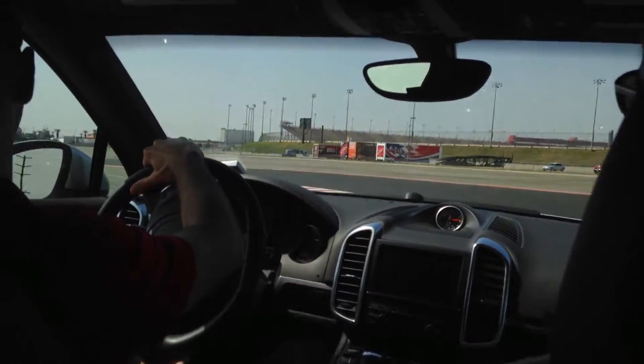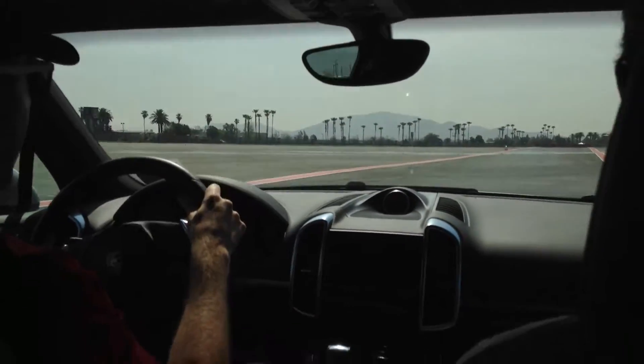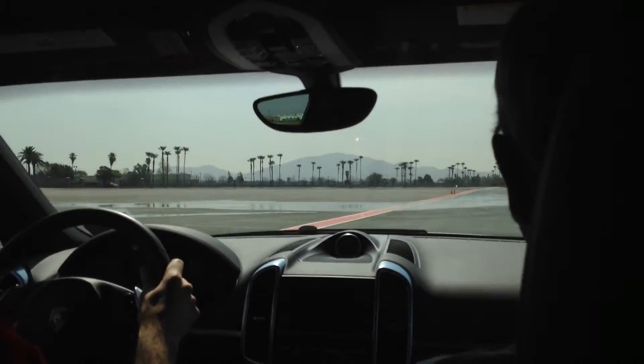I'm already looking at my corner exit. Now I'm looking at my straightaway, my next braking zone. Always look ahead, plan ahead. That's the way to get the fastest line and lap time in this car.